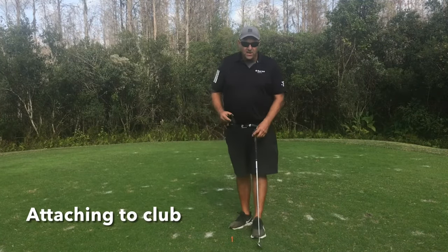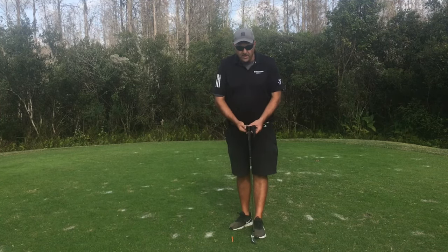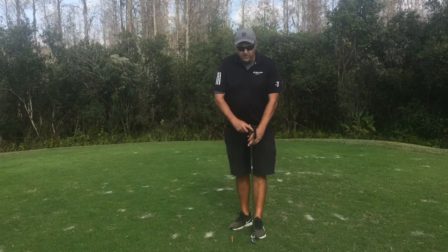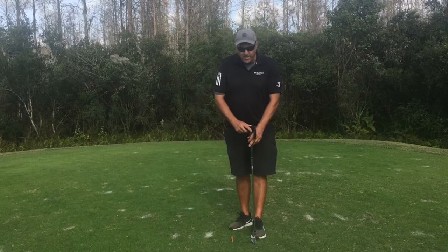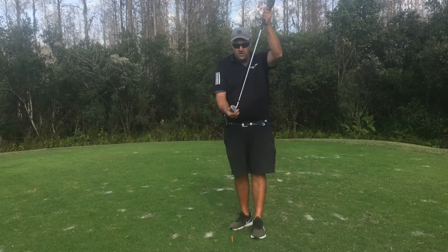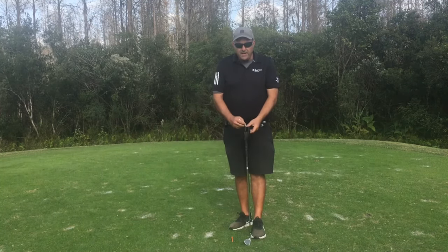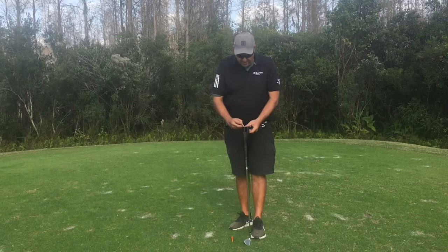Next, attach the lock-in golf grip to the top of the grip and lightly tighten. Then rotate the lock-in golf grip so that the large line and the white dot is lined up with the leading edge. This is the position of a neutral grip. Then mark a line on the butt end of the grip to reference the leading edge.